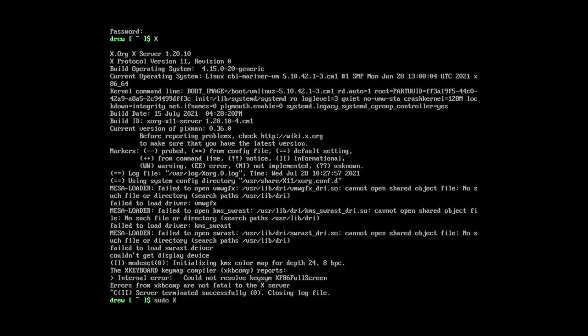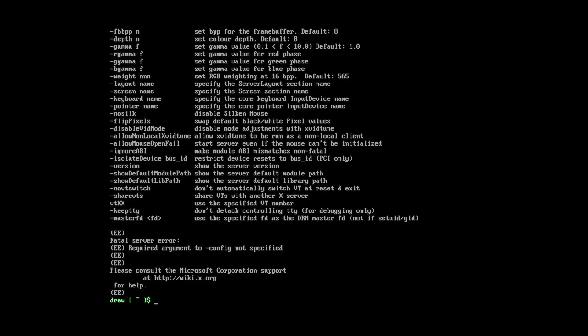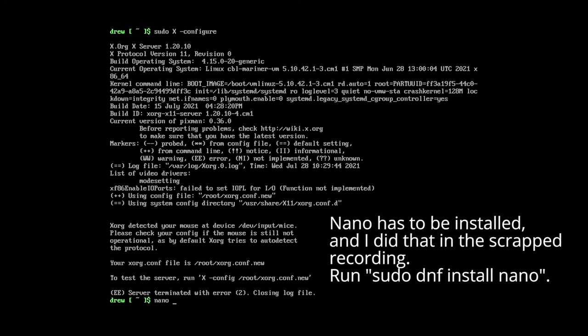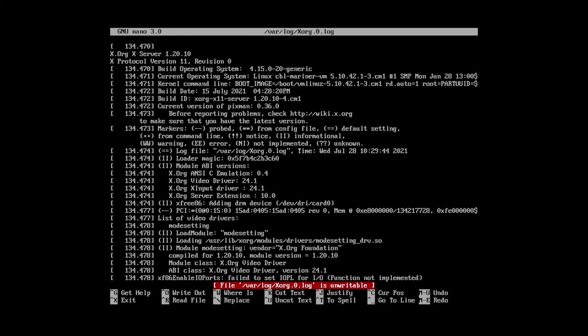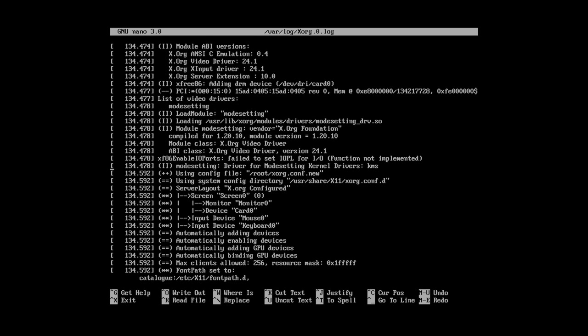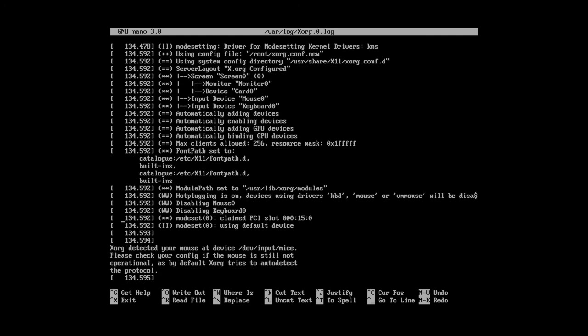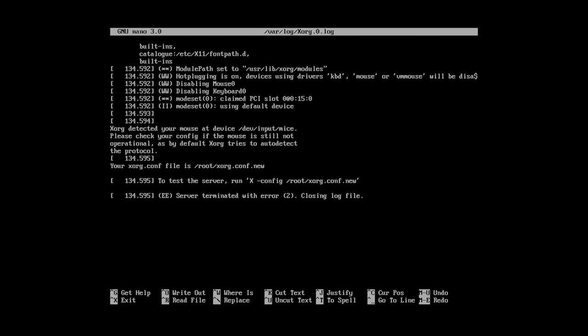Actually, I'm going to run sudo xconfig — configure. Please consult the Microsoft Corporation support at wiki.x.org. Interesting. So that clearly didn't work. We can open up the Xorg log with nano /etc/... So this is the log. I found this command on Stack Overflow when I was trying to figure this out — I've done this before, trying to figure out why X doesn't work. Server terminated with error 2. I'm going to look that up.